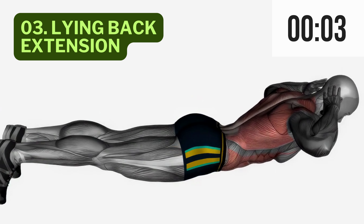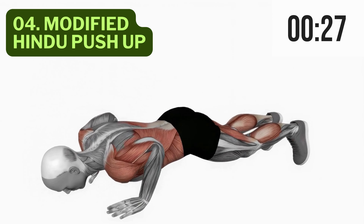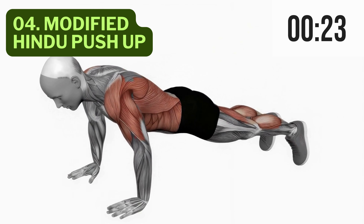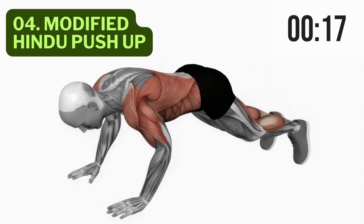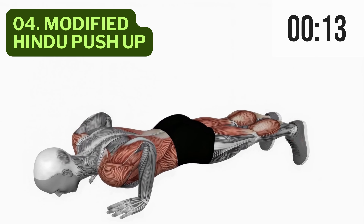We've got two more incredible exercises to go. Up next, exercise 4, the Modified Hindu Push-Up. Start in a downward dog position, then drop your chest towards the ground while arching your back. Push back up to downward dog. This exercise not only works your back, but also your chest and shoulders for a well-rounded upper body.